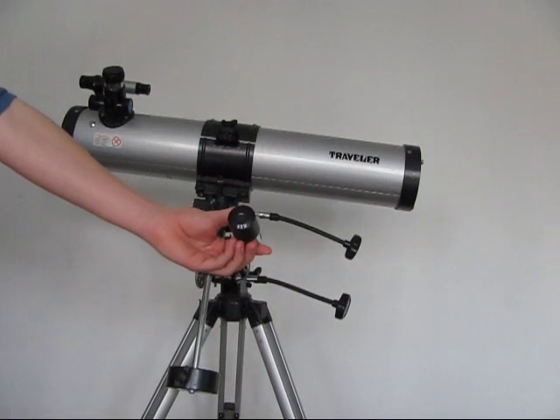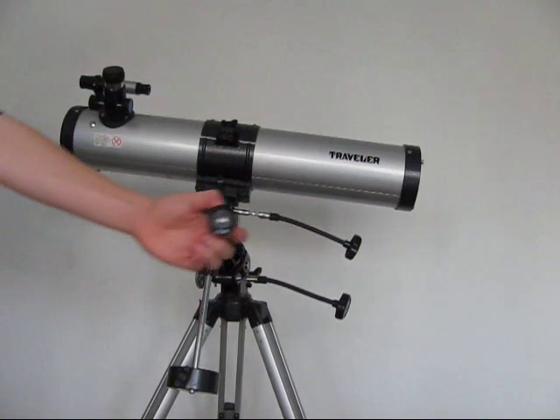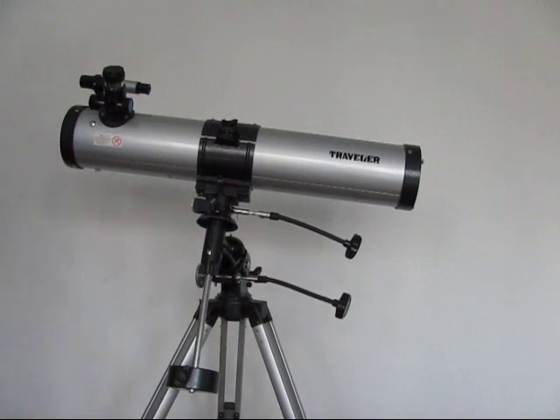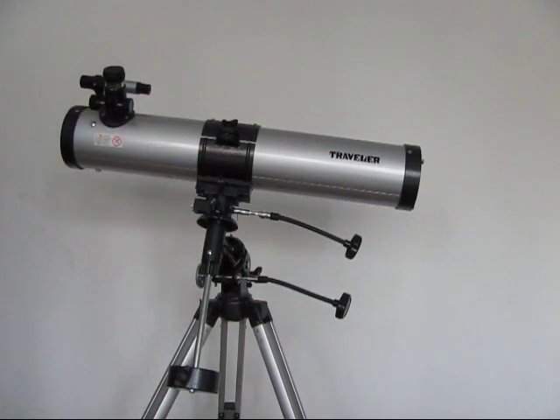There's one — that's the weakest. There's number two — that's the second strongest. And three — that's the strongest lens that comes with it. The smaller the eyepiece that you look through, the stronger it will be, so it's harder to get a camera lens down it.